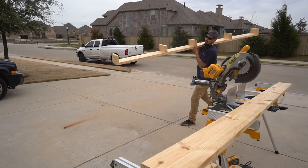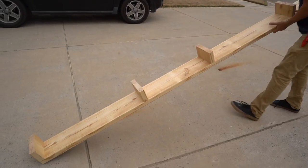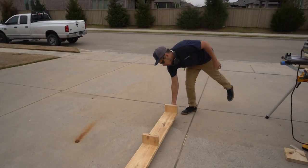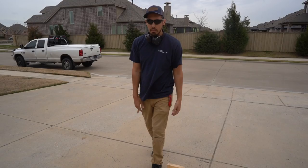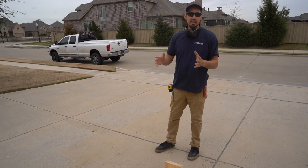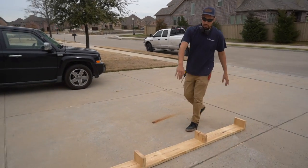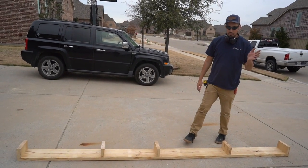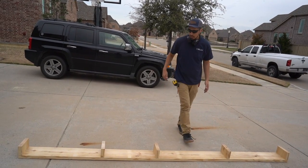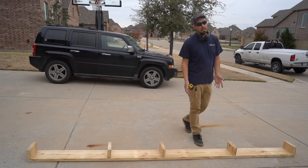Now that we have this first one built, we're going to build the rest of them the exact same way. Since it's going to be a grid layout — like most coffered ceilings, you've got that tic-tac-toe pattern — we're going to have to build one more that's exactly this size, and then six more smaller sections that are going to be built just like this.